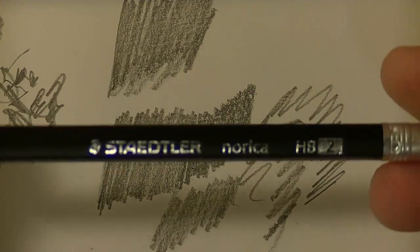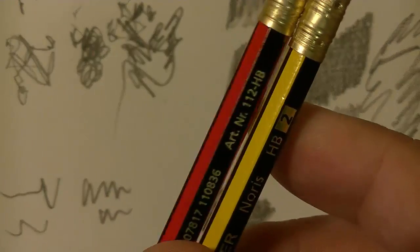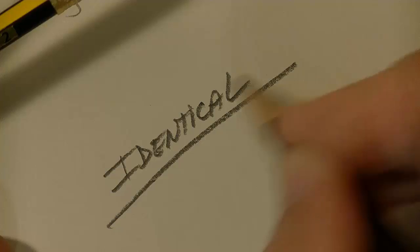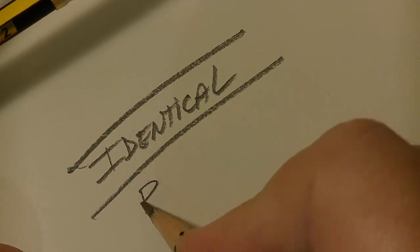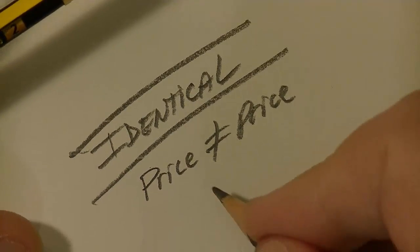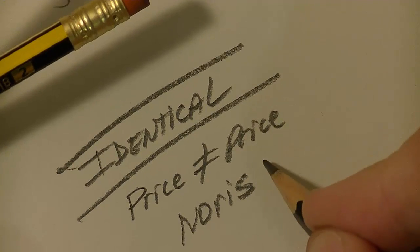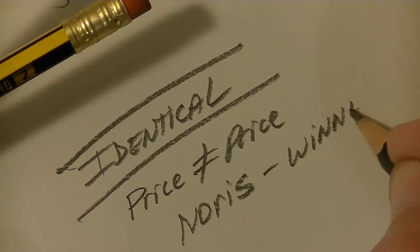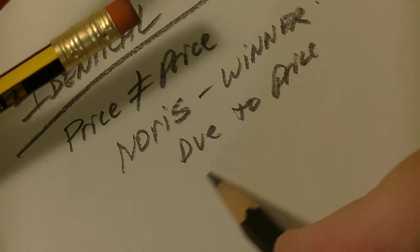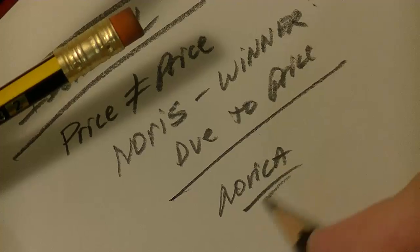It depends on what you're looking for. But these two pencils we're comparing appear to be identical, except price — one does not equal the other. The Noris becomes the winner between the two due to price. And I'm writing this all with my favorite Norica pencil. Here's the Noris — it's the winner.